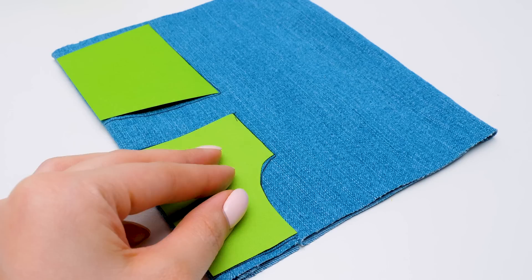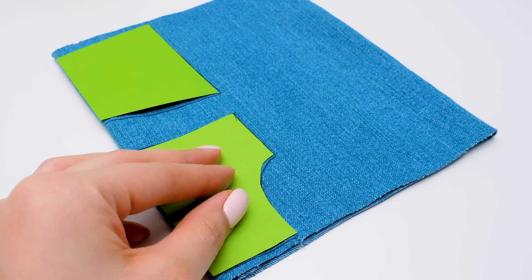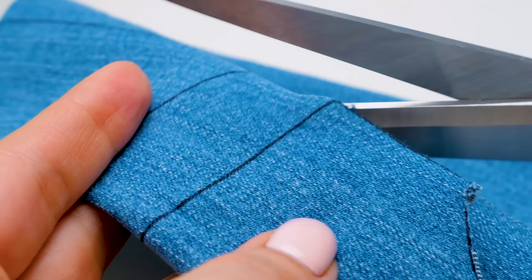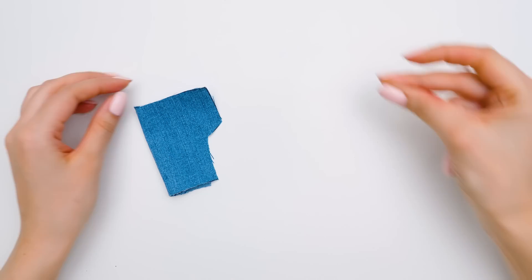Now cut these pieces out. Guys, be very careful working with scissors, or better ask an adult to help you at this stage. Almost there. We'll need two pieces like this. Now take a needle and carefully sew these two sides together. Remember, ask an adult to help.